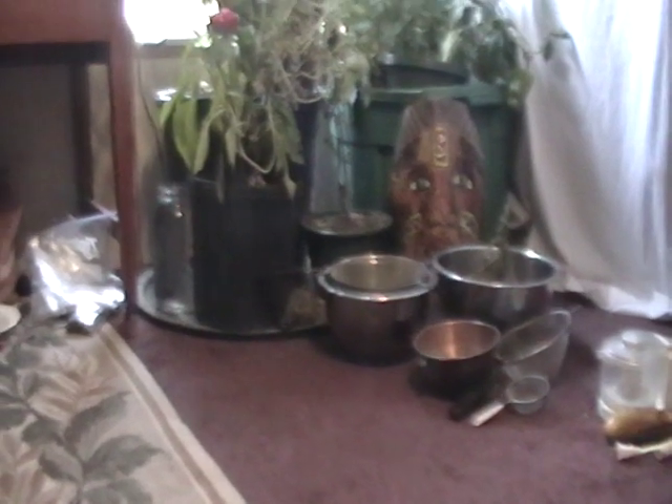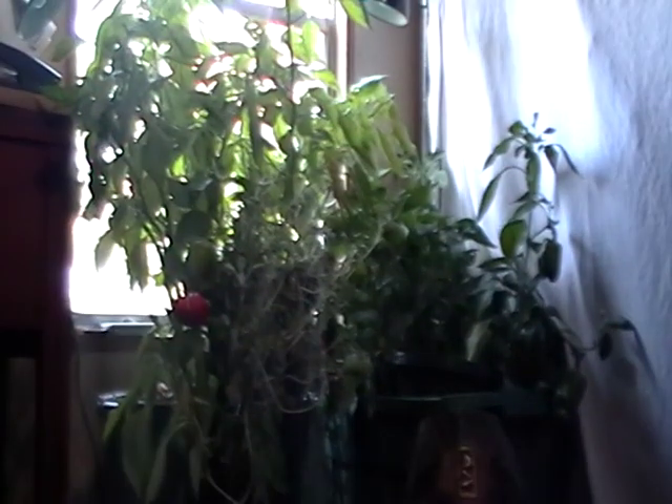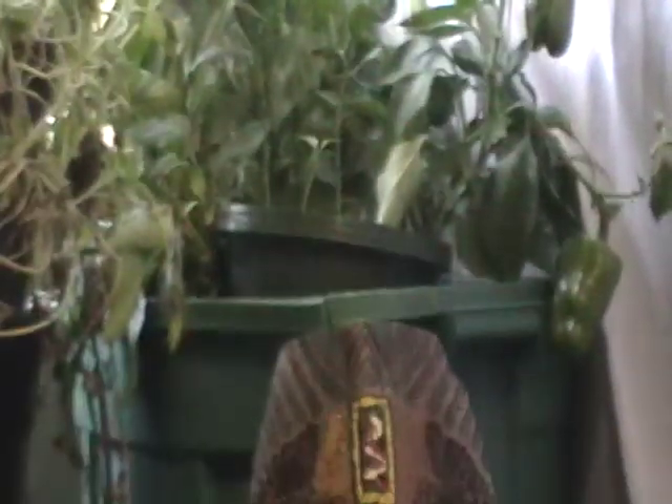I brought some plants indoors — bell peppers are perennial if the weather is quite mild. Last year I had great success overwintering them because we have a short winter here in South Carolina. A couple of grow lights and bringing them indoors — I have green bell peppers and red bell peppers. They'll hang tough until spring, and then go back outside and be very early producers for me.